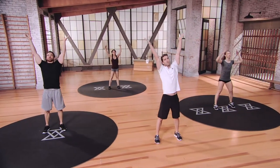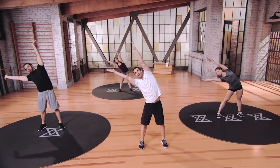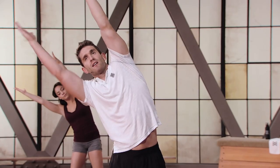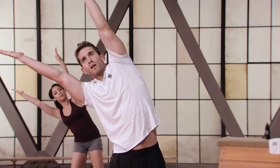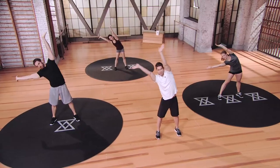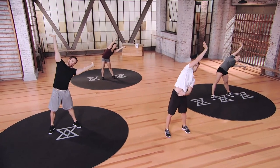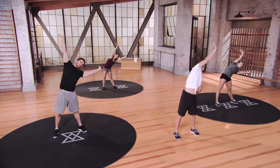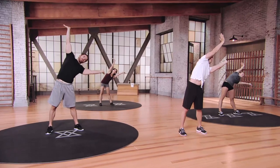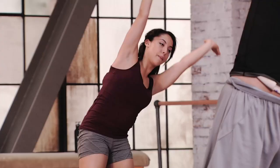Arms up overhead. We're going to lean it over to that right hand side and hold it. We worked a lot of that core, guys — now we're going to stretch it out. Extend, extend, extend. Give me five, four, three, two, one. Bring it to the middle. Back to the left. Stretch right here, guys. Extend and really push to that opposite side. Give me five, four, three, two, one. Up, back to the other side for me.